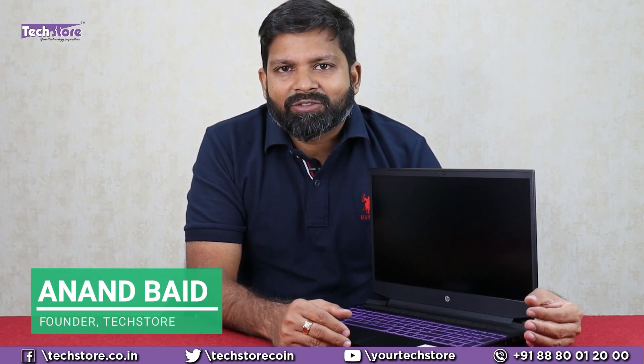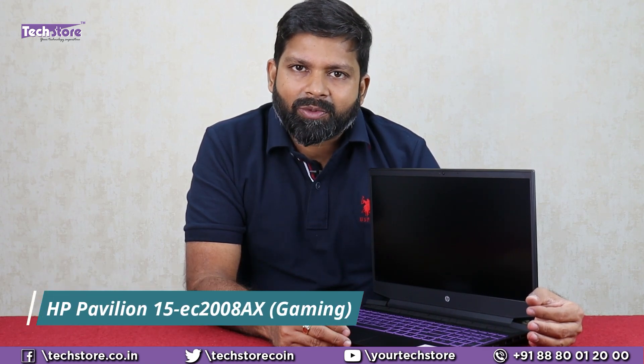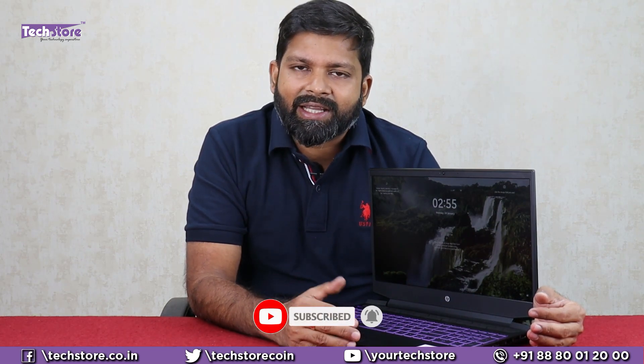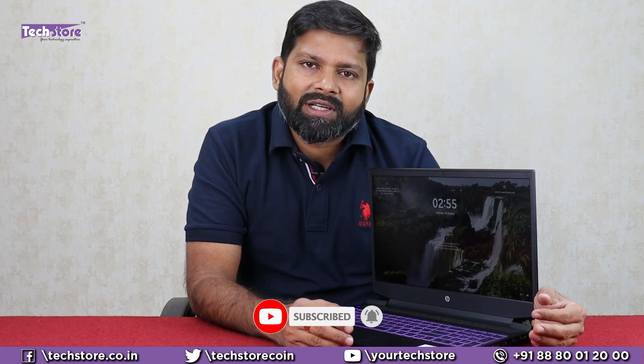Hey guys, I'm Anand, your tech guide from Tech Store. In this video, I'm going to be showing you the latest HP Pavilion Gaming series of laptops — it is the EC Pavilion 15 gaming laptop. After watching this video, you will know why to buy it and why not to buy it, as well as how to put a hard drive in it, upgrade the RAM, SSD, do the cleaning of the laptop, and do literally everything you want to do with this particular laptop. Let's get started.